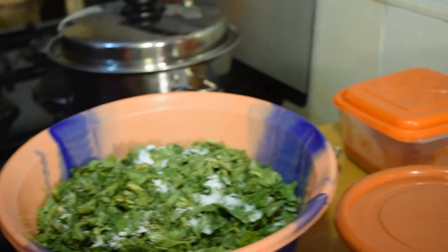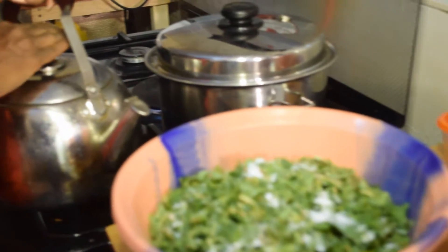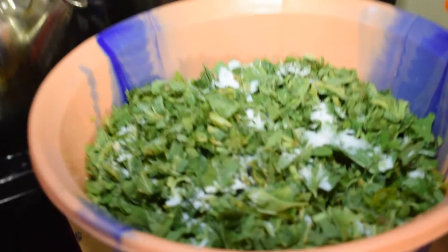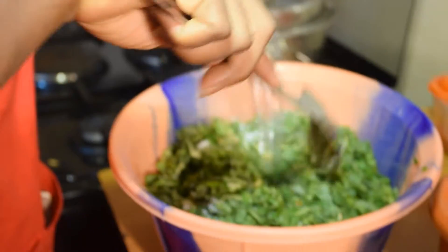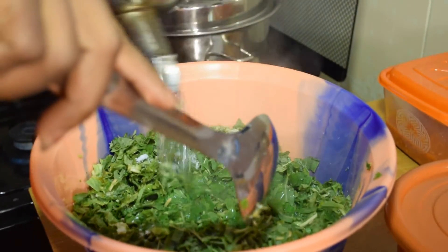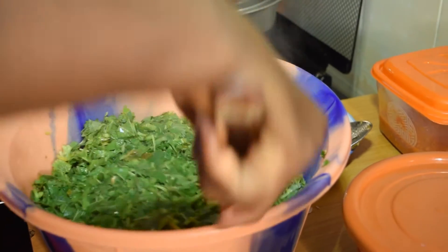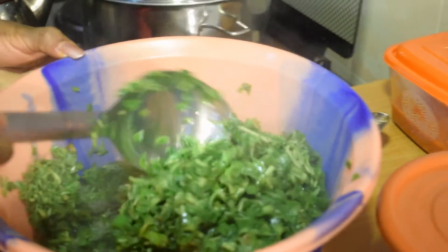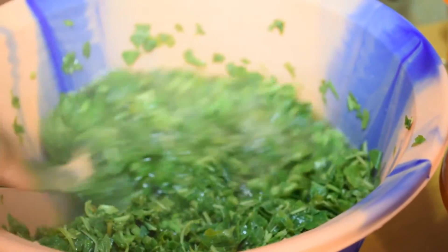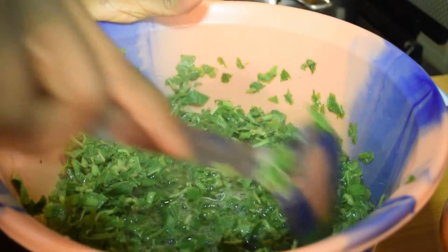The water I'm using is not boiled — it's hot, not boiled, because remember we are dealing with vegetables. So I'll pour the water and stir it. I won't keep it there for long — I'll just get it off and wait until it is time for me to fry or stew it. I've already washed it, so I can decide not to rinse it out.